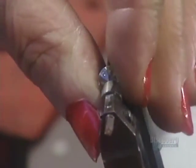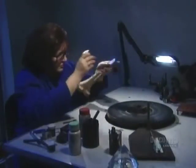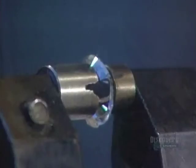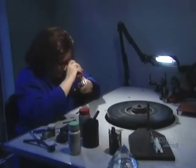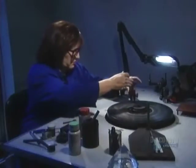Next, he'll form the crown facets — the ones circling the diamond directly under the table. Using another type of dop, the diamond cutter fashions what's called the girdle: the faceted rim that separates the crown facets around the top half of the diamond and the pavilion facets below.